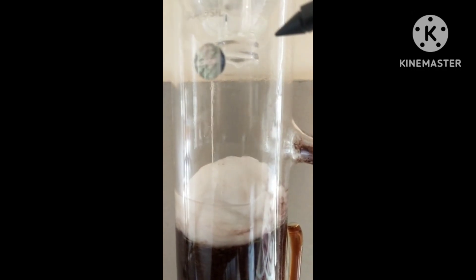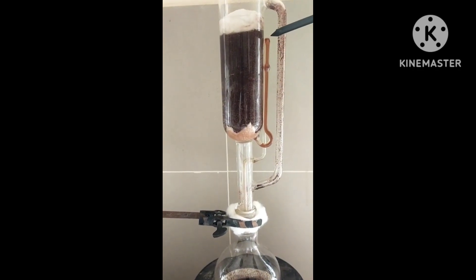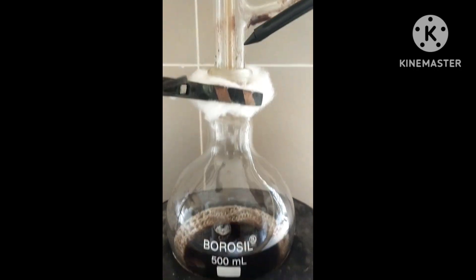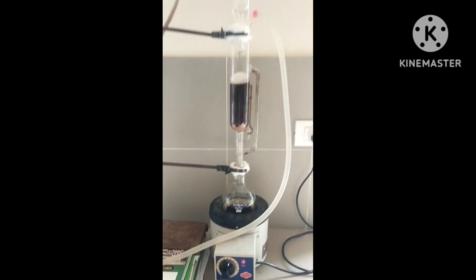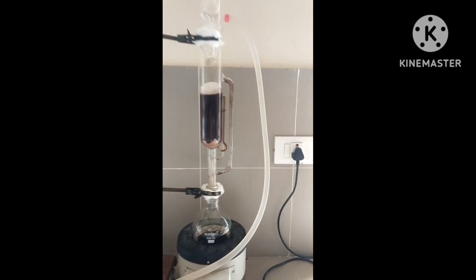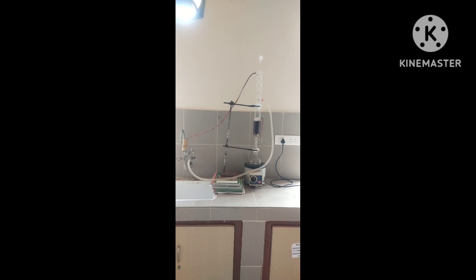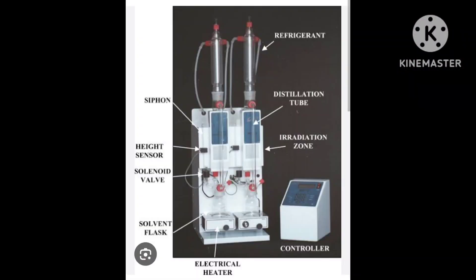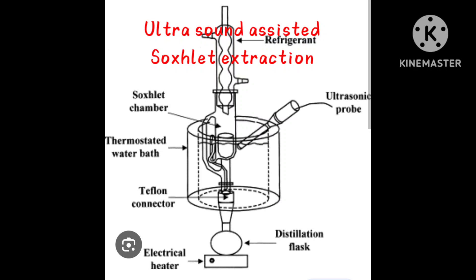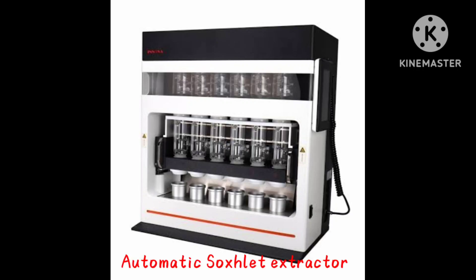The extraction chamber slowly gets filled with solvent until its level reaches above the siphon tube, after which the solvent flows through the siphon tube back to the RBF, and the cycle continues. Every time the extraction chamber receives fresh solvent, preventing saturation of the solvent with solutes — therefore Soxlet extraction is also known as a continuous extraction process. This technique is extensively used, with various advancements like Focused Microwave Assisted Soxlet Extraction, Ultrasound Assisted Soxlet Extraction, High Pressure Soxlet Extraction, and Automated Soxlet Extraction.